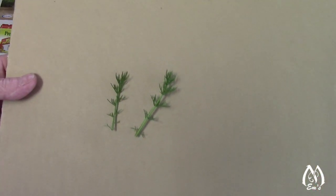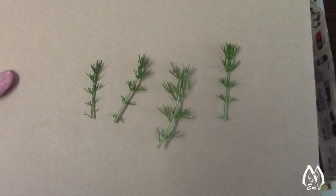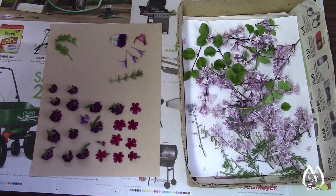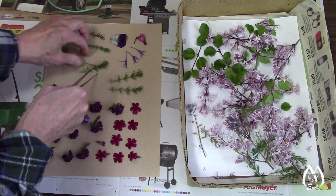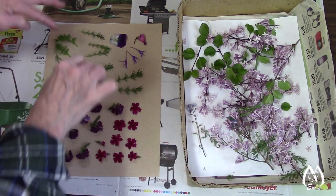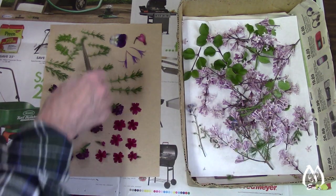This is some of that chamomile leaf that I was telling you about in the May blog, and it really presses very nicely. Look how wispy it is — it's really good. So I'm going to use that to fill in the rest of this page so I can get it in the press. And then I'm going to start on this Korean lilac because it's getting spent — it's going to be on its last leg, so if I don't hurry up and get some in the press I'll be out of luck. And chamomile, if you've never smelled it, it smells like green apple. It's got a wonderful smell — very aromatic.